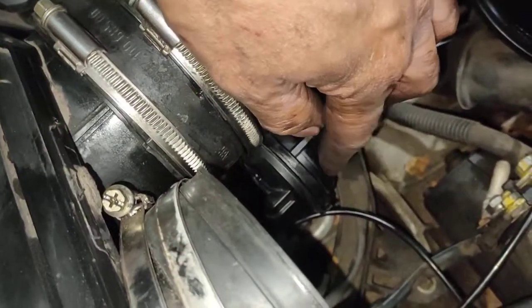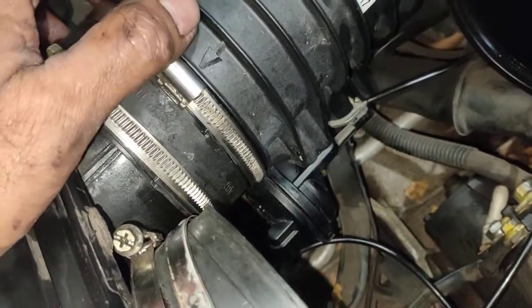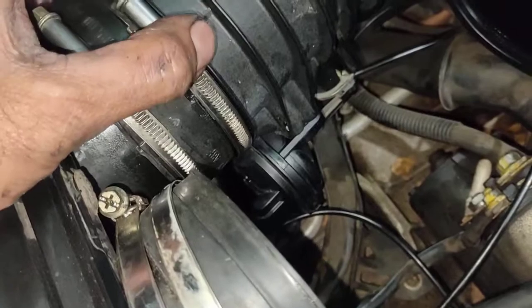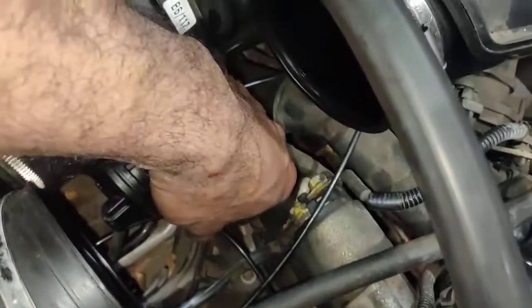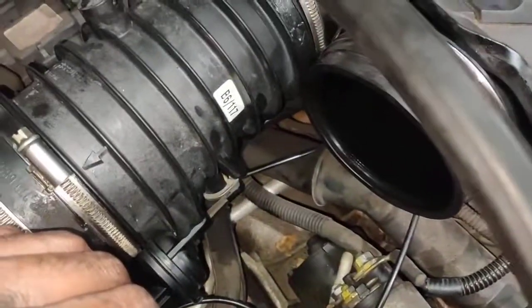I've tested this one here. This little diaphragm is good — holds vacuum, there's no hole in it, so it's good. Make sure you test it all the time; there's no point putting it back without testing it. I've re-routed the vacuum lines already, nice and neat, where they're supposed to go.